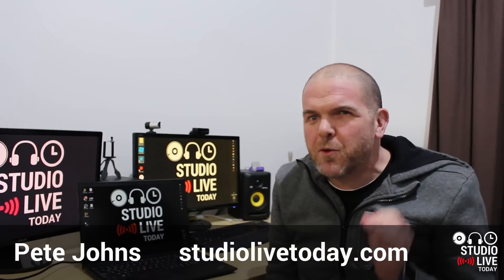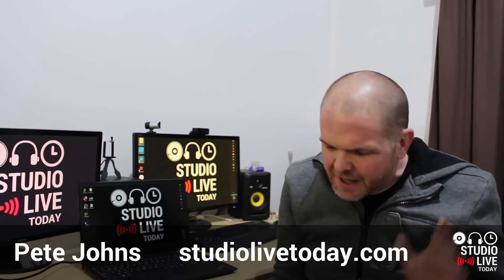Hi, my name is Pete. This is Studio Live Today, where I help you create, record and release your best music.